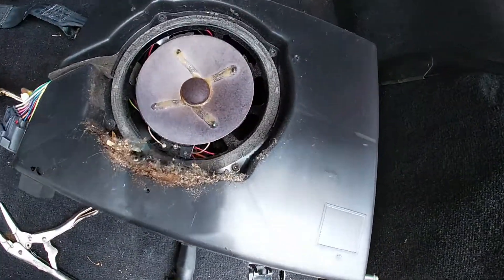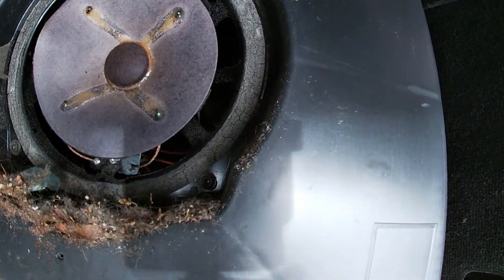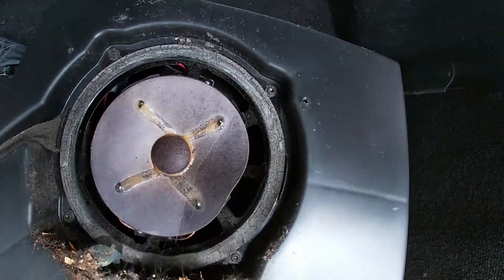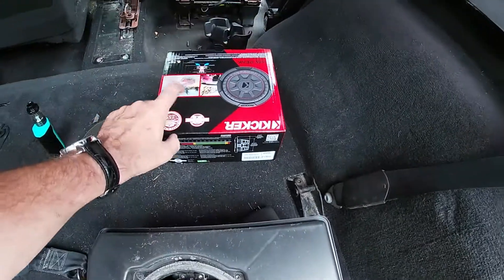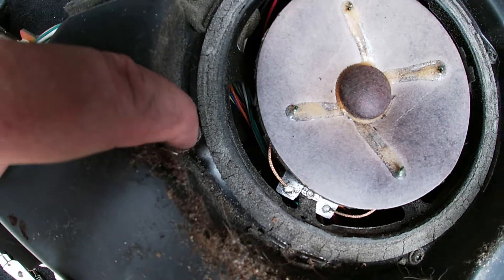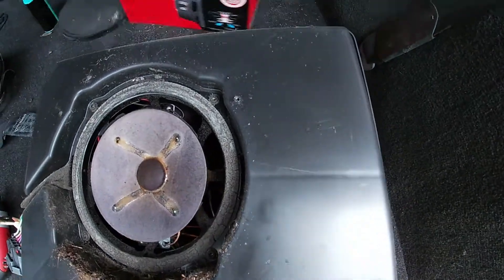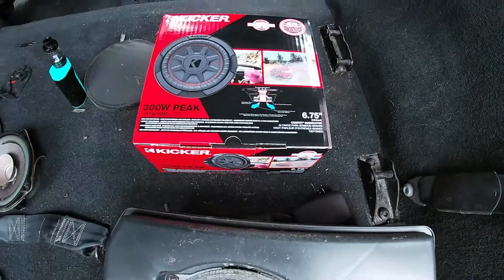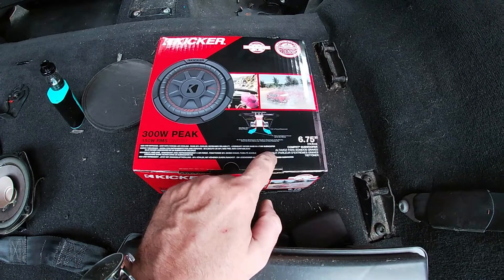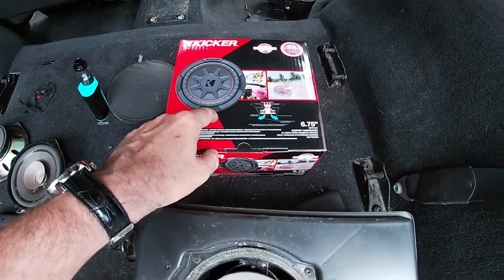If you didn't believe my sub was blown, look at this — the woofer surround all the way around is just completely gone. Putting a new one in should give us better sound. This is pretty simple: there are four Torx bits right here. This is a dual voice coil, so if you're buying a new sub — at least for my TJ Wrangler — make sure you get a two-ohm dual voice coil subwoofer.